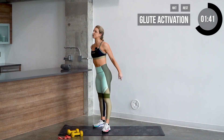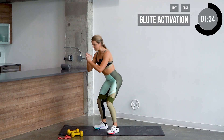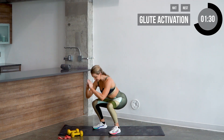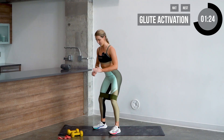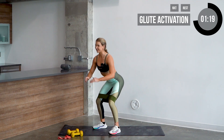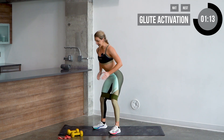Now we're gonna go into squats for about ten reps. When you come down in the squat, push your knees out and keep those hands at your chest. Get as low as you can, focus on squeezing those glutes at the top. Go nice and slow — three, four, five, six, seven, and eight.